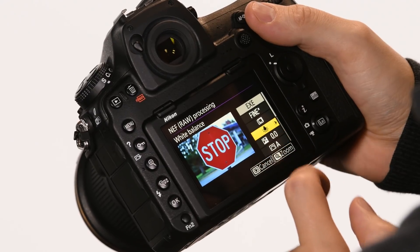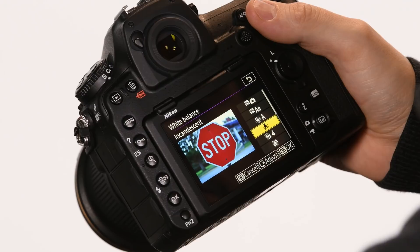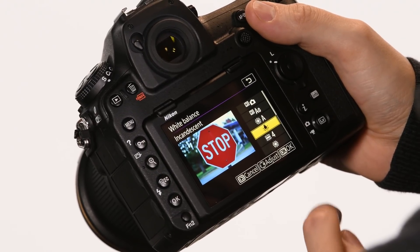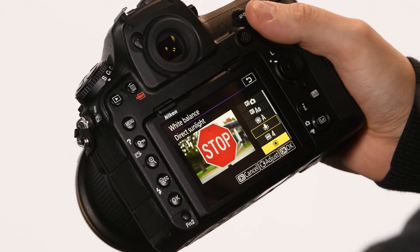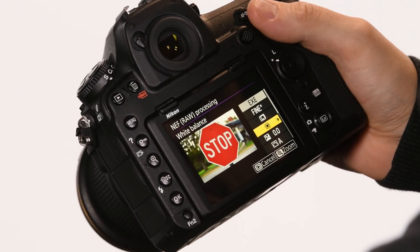I'm going to go down to white balance, select it, and since I don't want incandescent lighting, I'm going to switch to direct sunlight. Because these are RAW files, what it's going to do is make copies of the file in JPEG format — so you're not changing or altering your RAW file in any way. All you're doing is making copies.